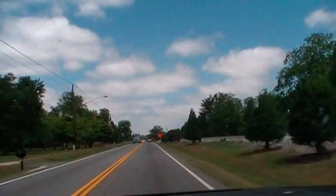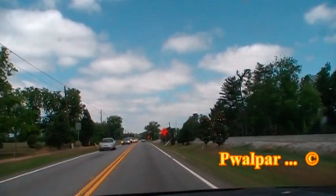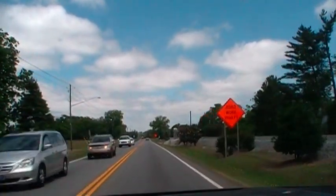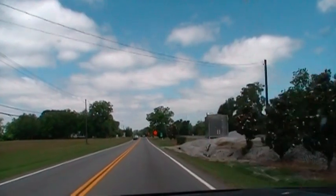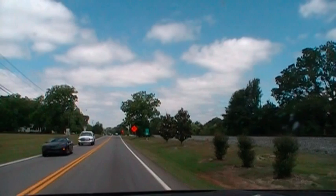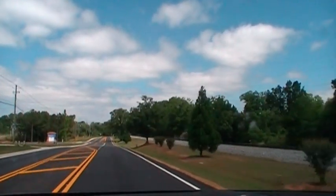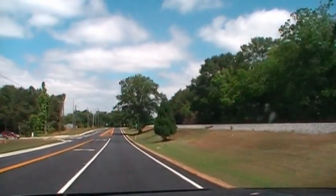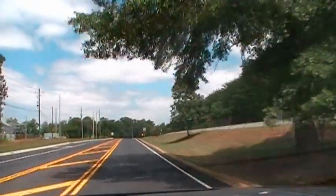I see the train coming right behind me. 2.30. I'm moving on, too.